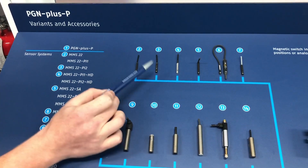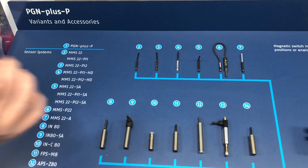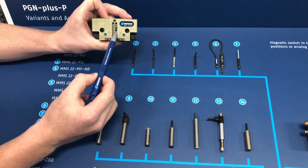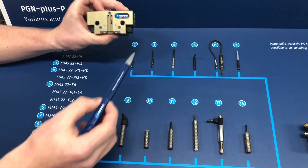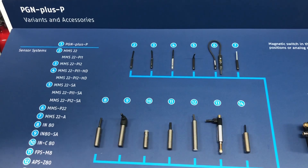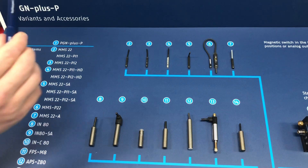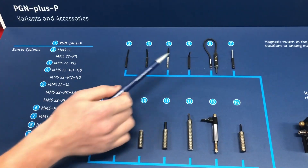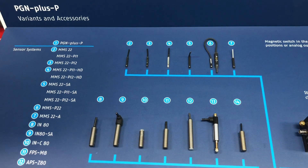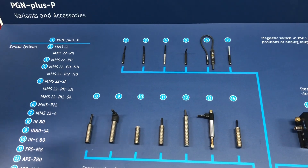Here we have the MMS PI1 or the PI2. The sensor is the same size for either version. The PI1 is a one-sensing-position sensor and the PI2 is a programmable two-position sensor. This sensor slides right into the slot; there's a stop that comes in the gripper when ordered—slide it up into that stop, tamp it down, and then use a teach tool to teach the positions you want. Here we have an HD version with a stainless steel housing and a more robust cable for heavy-duty applications. You can also see a lateral cable outlet version with a 90-degree bend as opposed to a straight 180. These sensors are available with M8 connectors, M12 connectors, and even flying leads depending on your requirements.